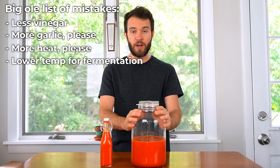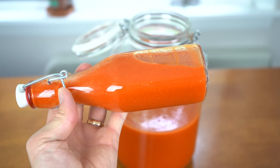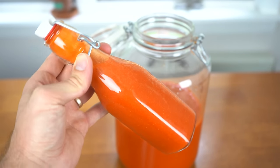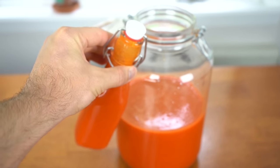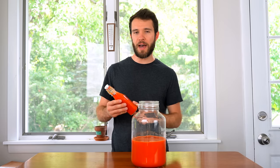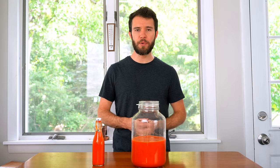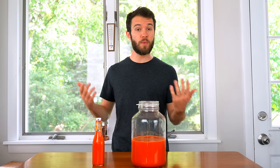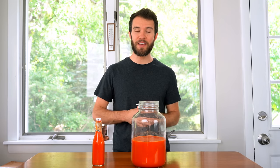But again, I think this is a pretty good starting point. I'm not terribly disappointed in it — it looks amazing, it smells amazing, and it tastes pretty good. It's just a little bit underwhelming; it doesn't really smack you across the face with flavor, and that's kind of what I want to get out of my cayenne sauce. So leave your comments below, share your feedback. If you've made a really good cayenne pepper sauce, let us know what we did wrong and what we should try in our next attempt. Thanks so much for watching Pepper Geek, and I'll see you next time.